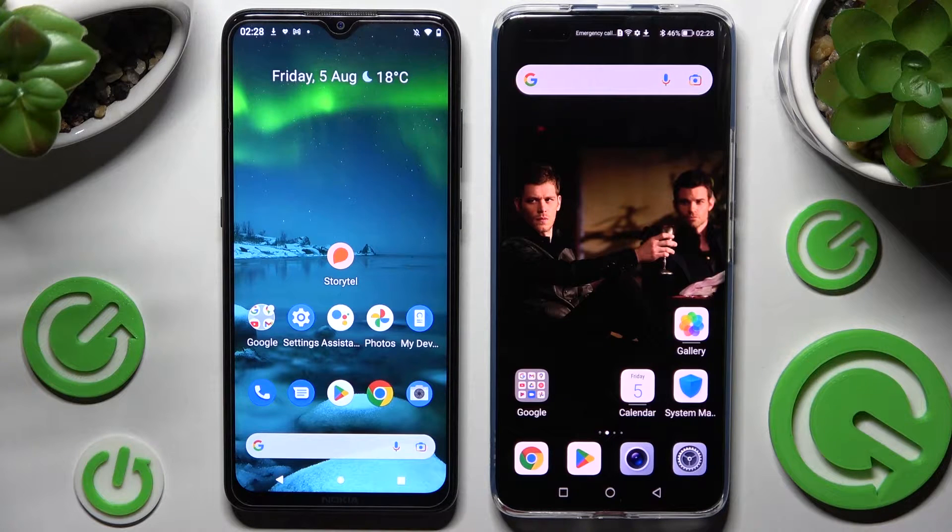Hi! Today I would like to show you how you can transfer files from an Android device to Honor Magic 4 Pro.